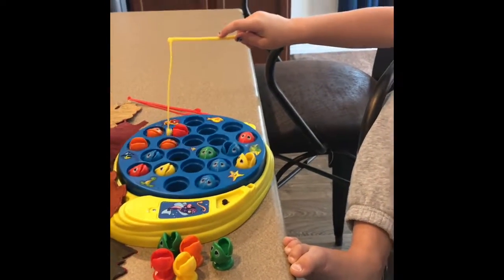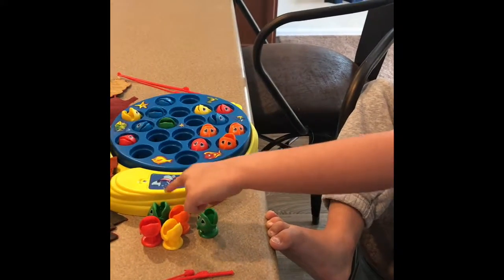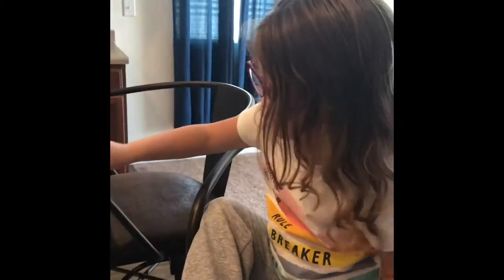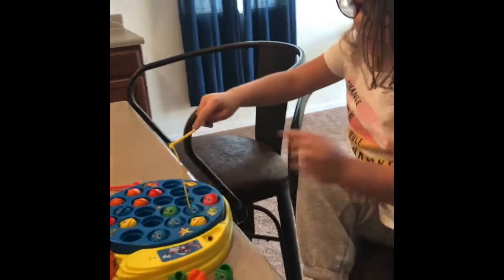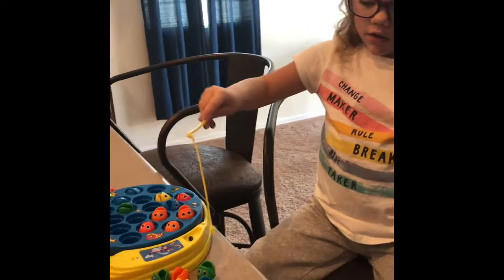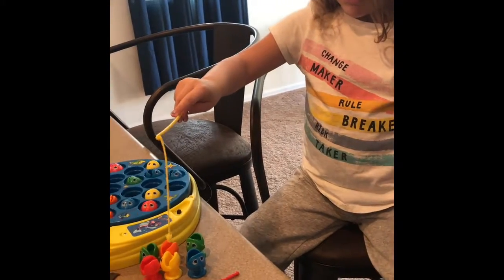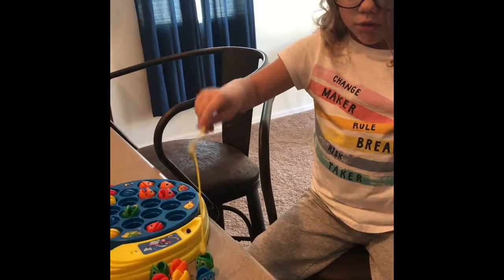Tell me what colors you get. I got green, yellow, orange, green, red. Good job. Now I got blue. Now I got green, orange, red, blue, yellow, red — I mean blue. Good job. I got green.